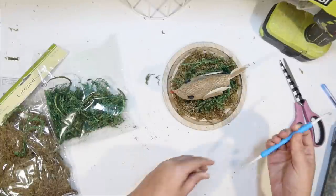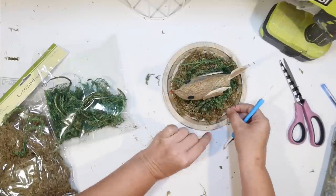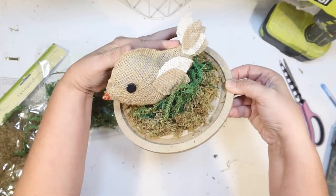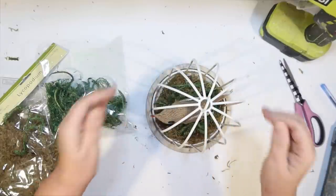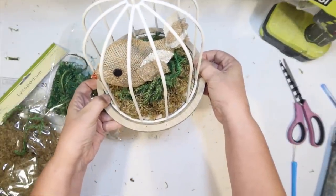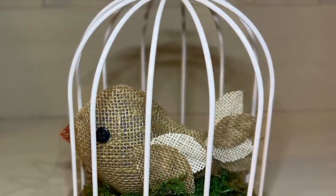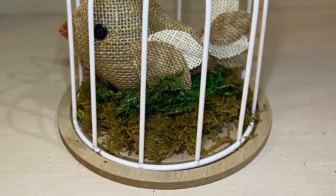My bird is a tiny bit bigger than my bird cage, but it works because there are holes in the side, so he's going to be poking out a little bit. Let me give you a little close-up of this cute little bird — I love him, isn't he adorable? All I have to do is put the top of the bird cage on and our first bird DIY is complete. If you see the cage at Target, you should really pick one up. I kind of want it where I can switch it out for different seasons because it's so adorable.